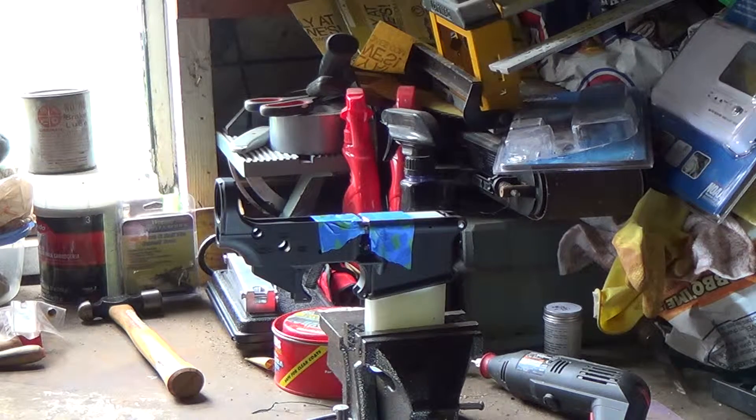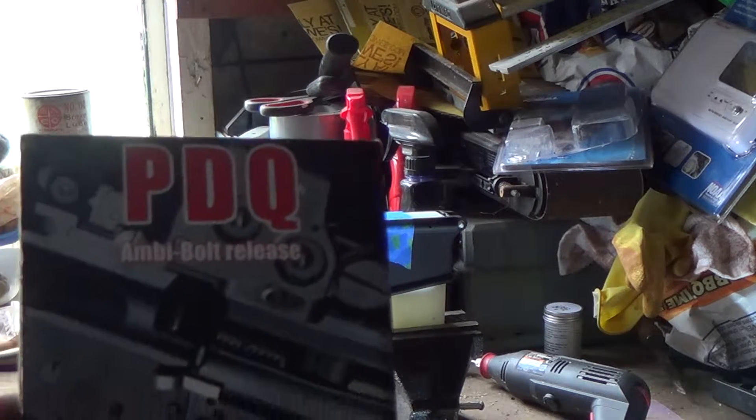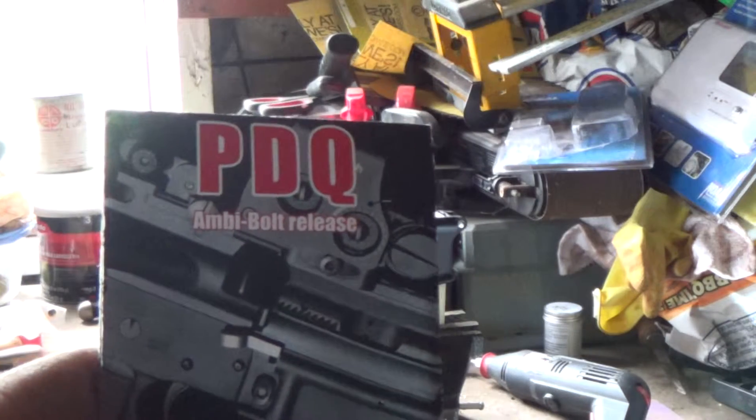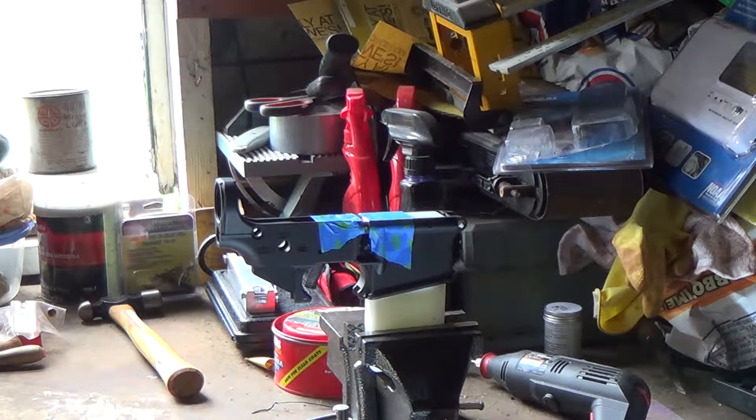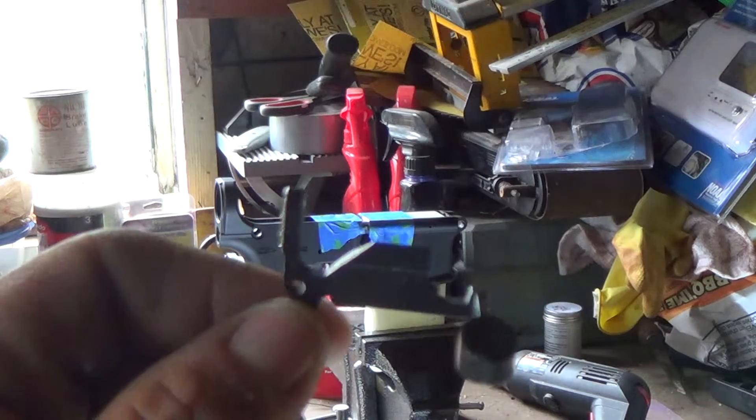I'm going to make a quick video on the install of the PDQ MB bolt release on my Spikes Tactical lower. It's an AR build that I'm doing. This actually takes the place of your stock bolt release — this is what the part looks like.